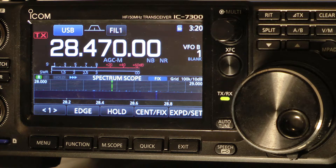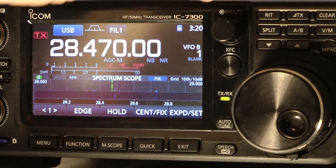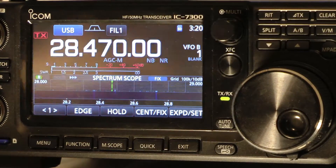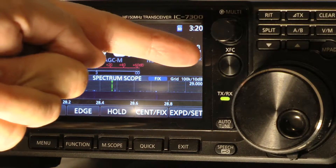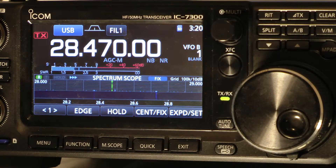I had to shine a light up here because the light coming down on this knob doesn't show this XFC button right here. But if you want, this is called the quick split function, which is what we're going to be using.